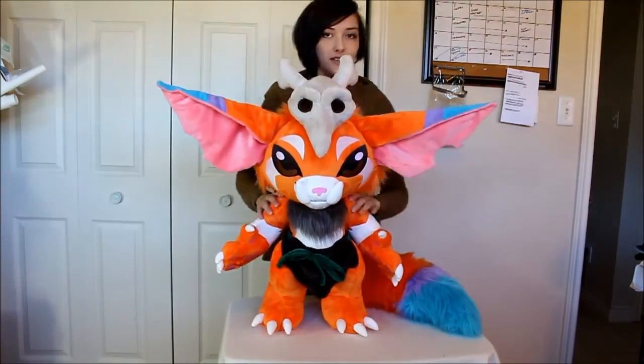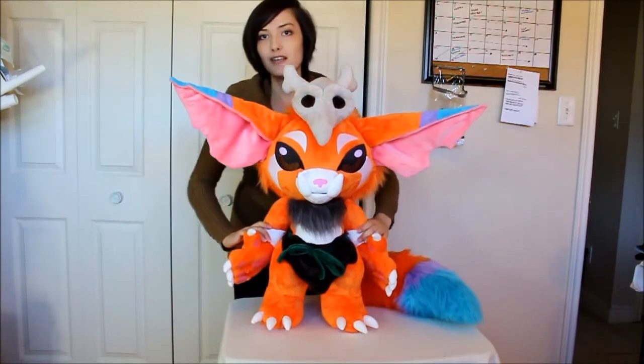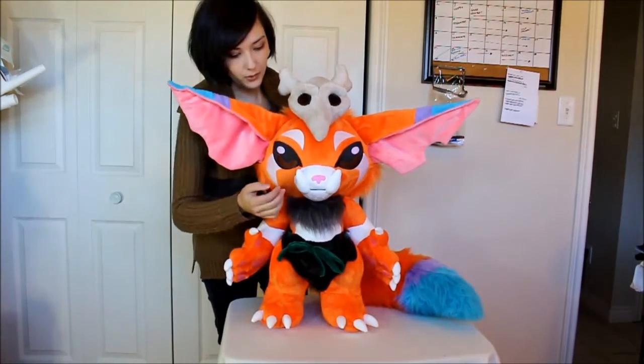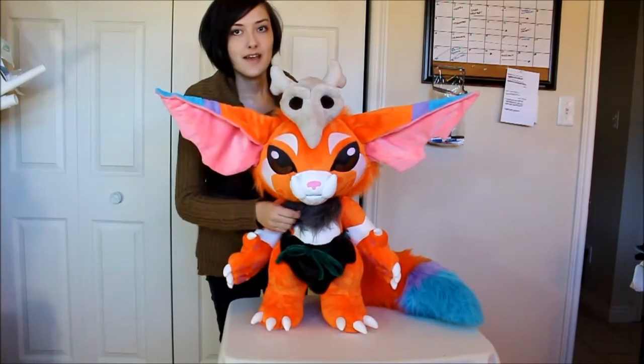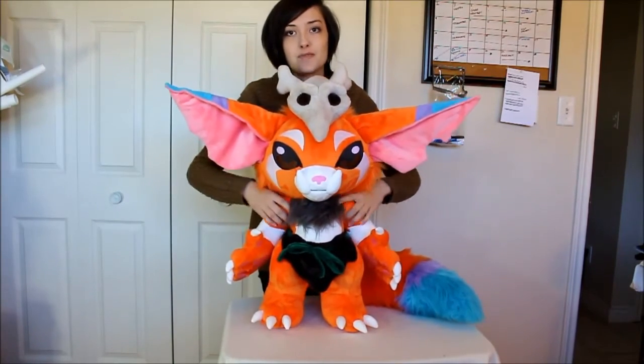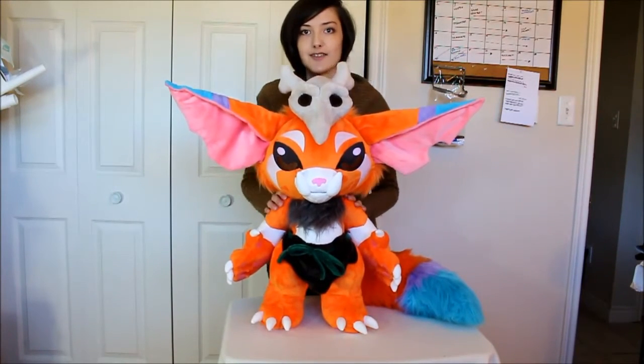One of Gnar's coolest features is that he's pretty much entirely machine sewn. The only thing that I attached by hand were the tusks, the claws, and the fur around his neck. Everything else — the neck, the arms, the legs, the tail — all attached by machine, not hand sewn.